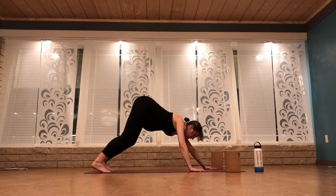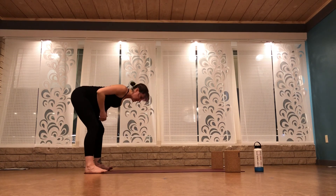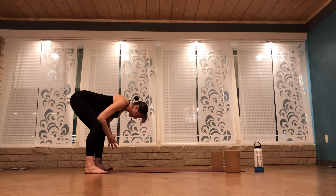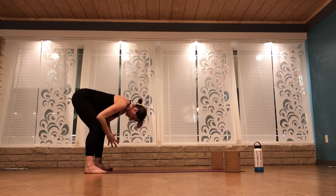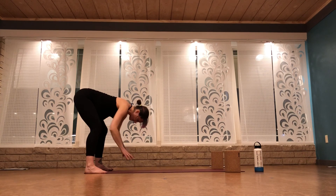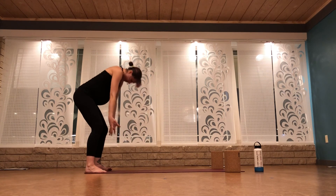Walk your hands back to your feet. Ragdoll — you can have your feet hip distance apart, maybe wider. If that's too much strain on your low back or too much pressure on your belly, you can put your forearms on your knees and connect your fingertips together. Otherwise, you're invited to interlace your hands in opposite elbow creases. Let your head hang heavy for two more breaths here. Release your hands and roll all the way up to standing — mountain pose.